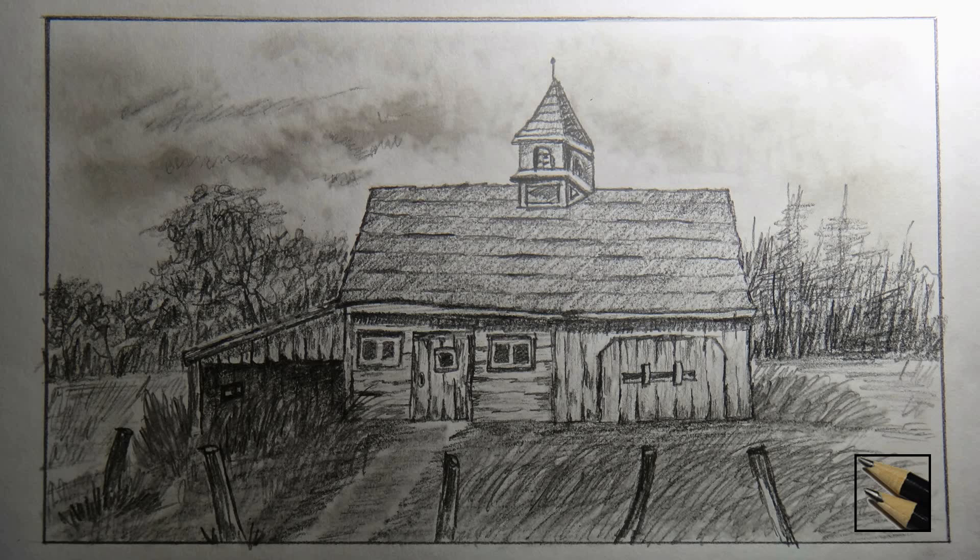Hello everyone, welcome to Drawing Stack. This is Vishnu and you are watching part 2 of how to draw an old barn or farmhouse. So far we have completed the barn except the garage. In this video we will complete the garage and put some more elements around the barn to add liveliness to the drawing.